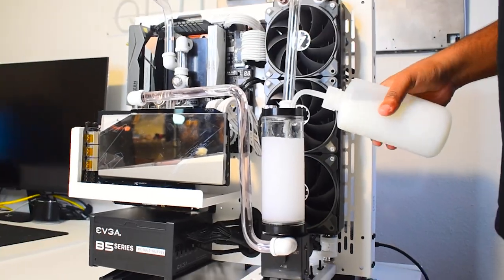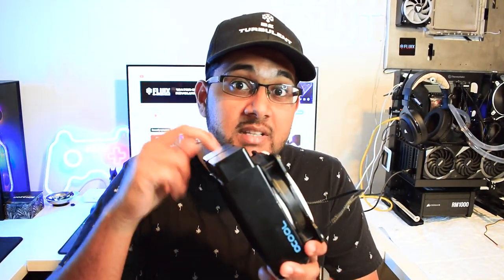A PC water cooling radiator is used to cool the fluid inside your custom water cooling loop. It works by allowing fresh air to blow through the radiator fins and exchange heat from the fluid inside your loop to the ambient air outside of your system.